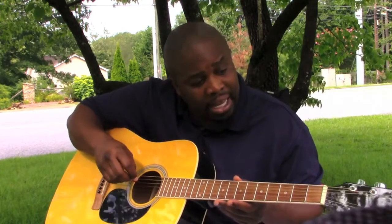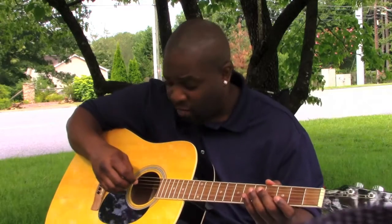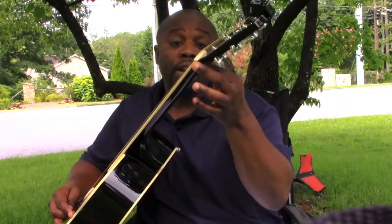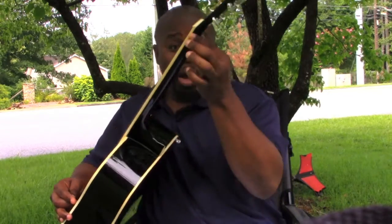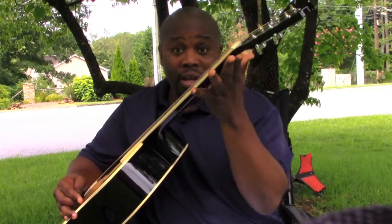When you want to hit the E string it keeps hitting the A string; when you want the A string it hits the B string; the G string keeps messing with the high E - that's because you've got the wrong guitar. On the back of the neck you've got the V shape, the C shape, and the U shape.